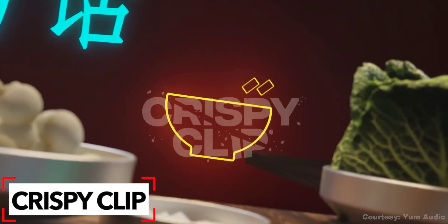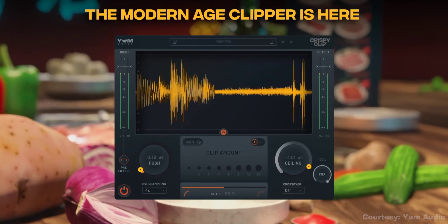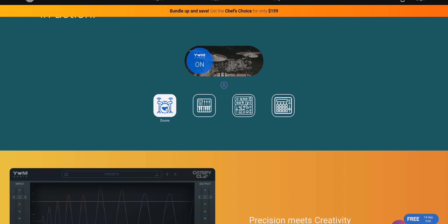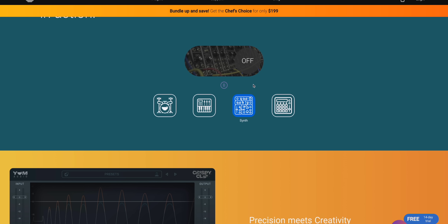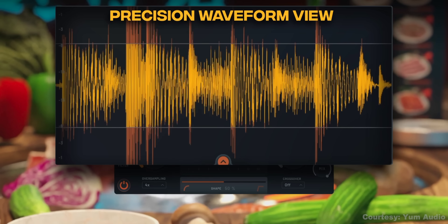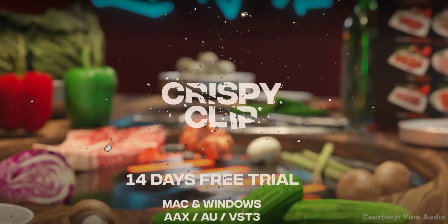There's a new plugin from Yum Audio out this week called Crispy Clip. A clipper is an audio effect that cuts off the audio in a straight line to add some distortion and harmonic saturation to your sound. It's kind of like limiting, but clipping retains the distortion. You can go hard with Crispy Clip or just add a subtle effect. They've included a crossover control to adjust specific frequencies and oversampling to enhance the quality. Crispy Clip is $49 right now and you can download a 14-day trial as well.